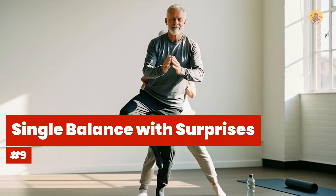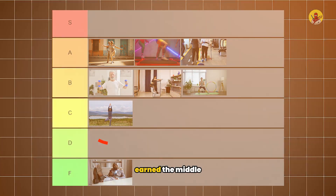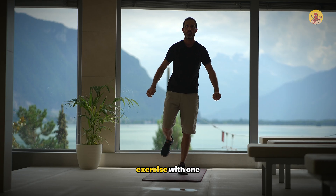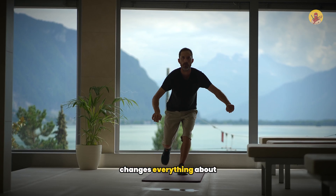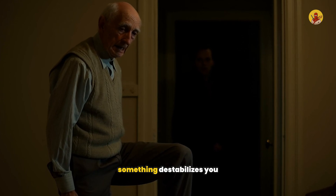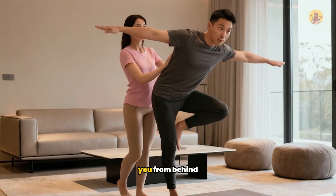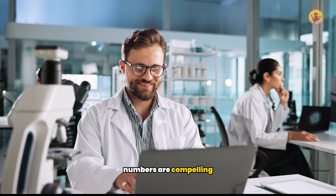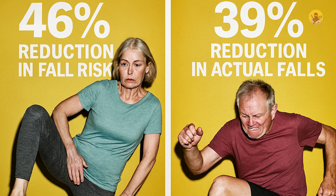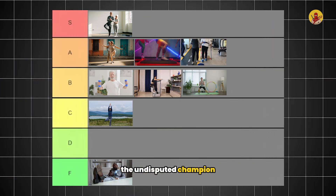Number nine: single balance with surprises. Remember static balance in C tier — standing on one leg when ready and focused? Now imagine standing on one leg while someone unexpectedly pushes you from different directions. That element of surprise changes everything about how your body learns. You're standing on one leg and the platform suddenly tilts, or someone nudges you from behind without warning. The research numbers are compelling: this approach produces a 46% reduction in fall risk and a 39% reduction in actual falls. No other exercise comes close. The final verdict: S tier — the undisputed champion of fall prevention.